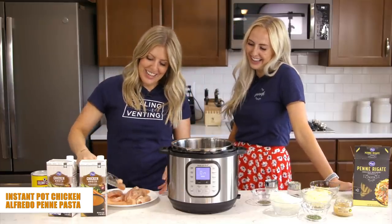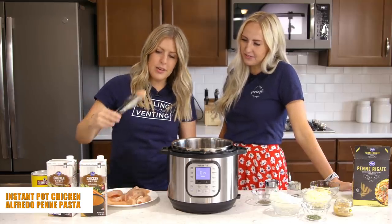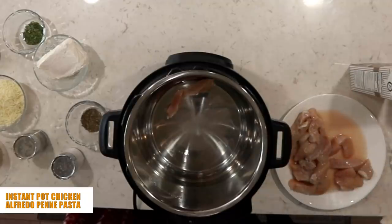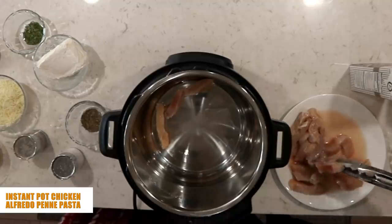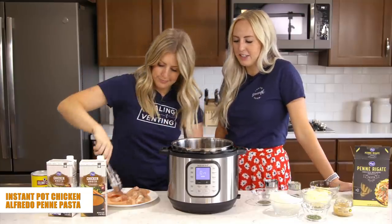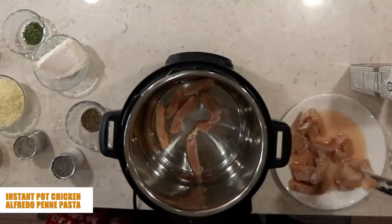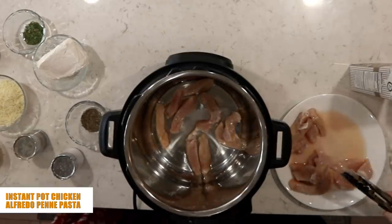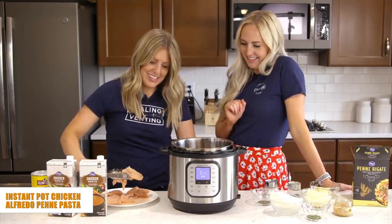Then we're going to add about three pounds of chicken. You can see we've cut it into strips — it will cook so much faster if it's cut smaller, and strips go great with Alfredo. Doing it beforehand also means you're not trying to shred hot chicken later. You can hear it sizzle!